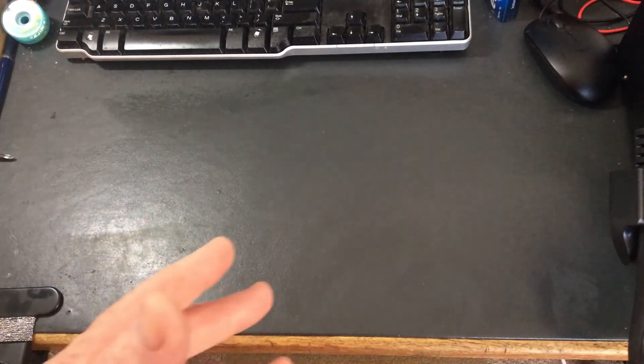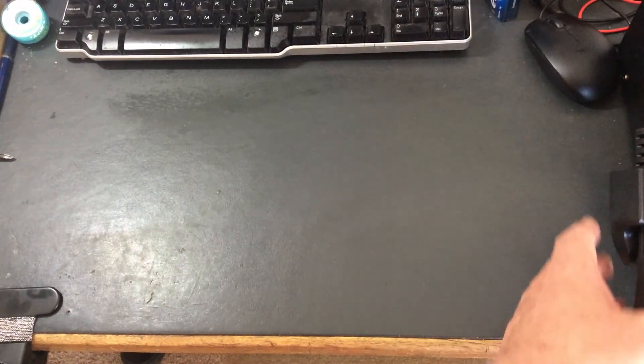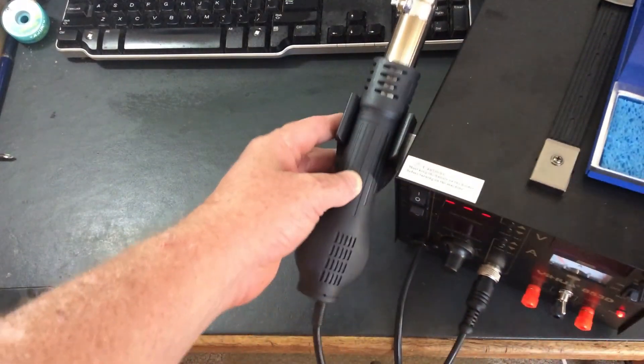So we're just having a bit of fun, and we are going to have a play around with this new SMD rework station, which is just over yonder here. We shall bring that in to the frame.